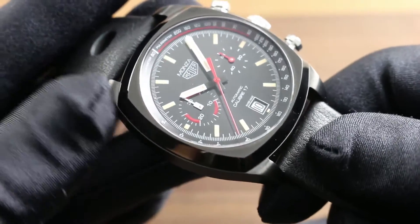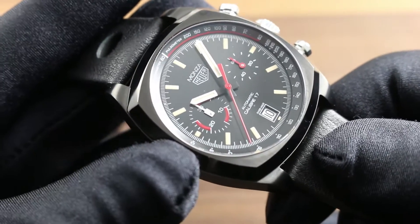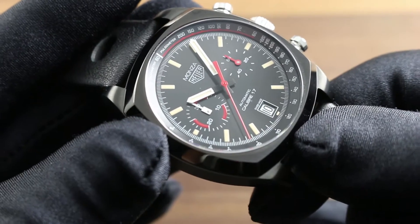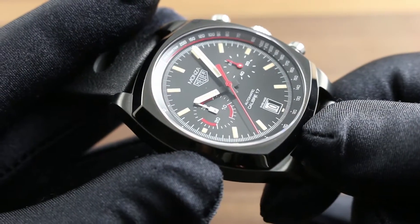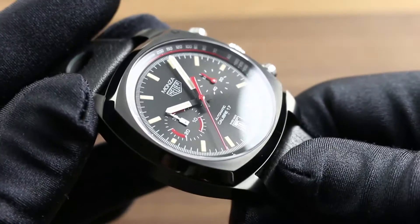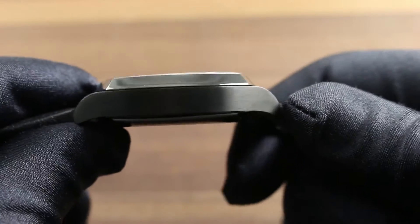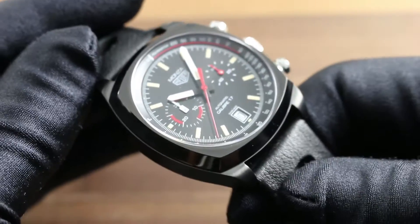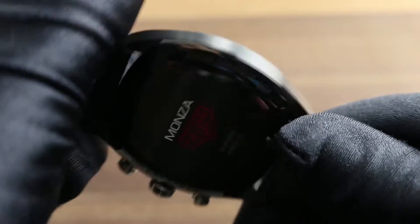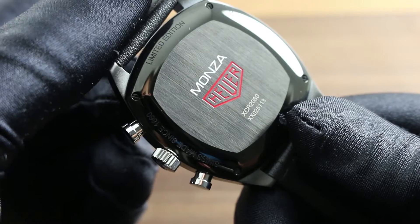The case itself is a distinct upgrade over the PVD brass original. In the modern era this is grade 5 titanium, the very hardest, with a very hard titanium carbide coating. It does have differential finish — brushed on the top of the bezel, polished on the flanks of the bezel, and satin finished on the flanks of the case. On the case back, the watch features that vintage Heuer logo with the Monza model name and a vertically striated satin finish.